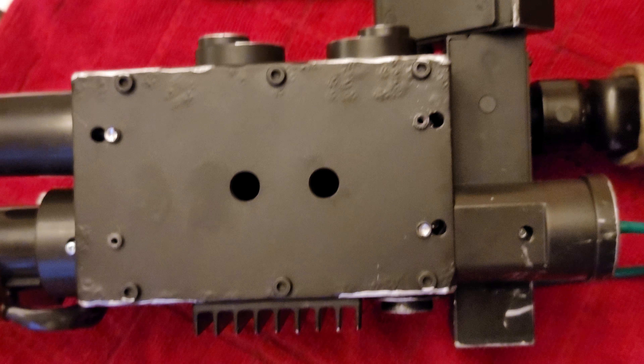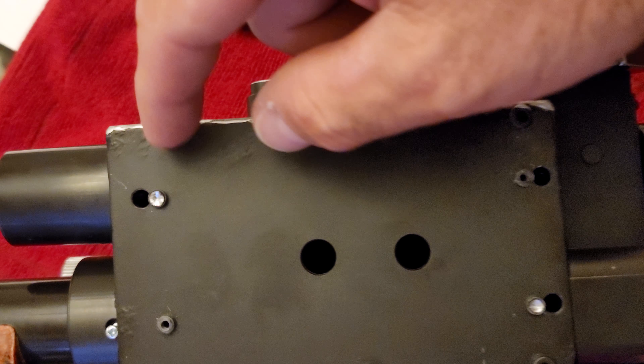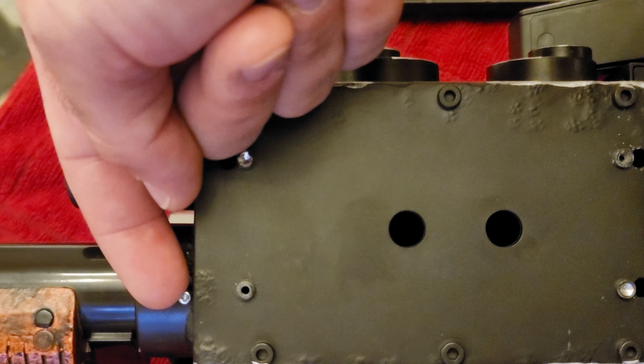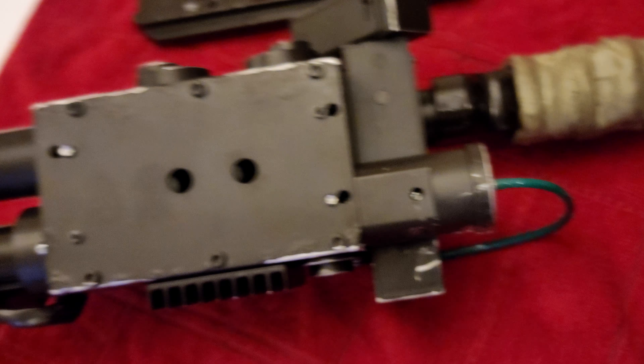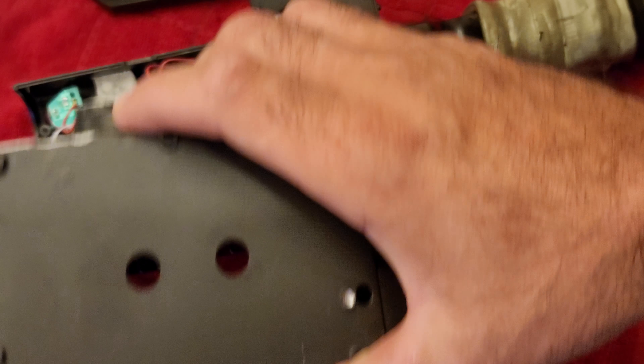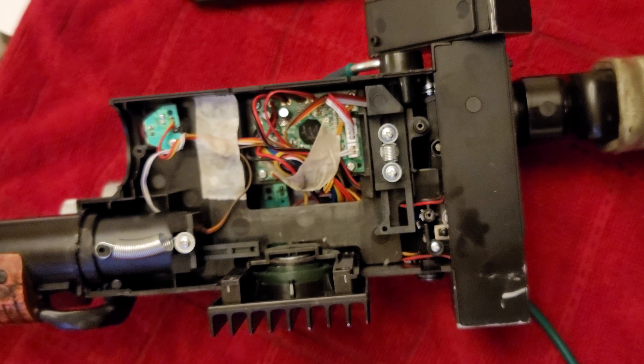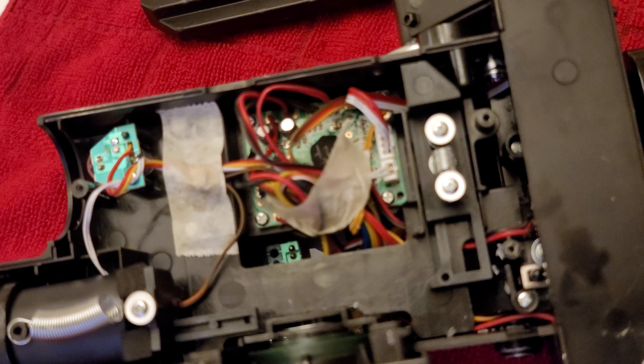On the bottom of the gun body there are four more screws — one, two, three, and four. When you get those loose you can slide this off and gain access to the inside of the gun body.